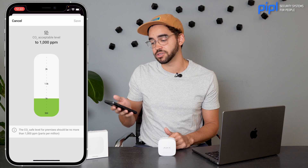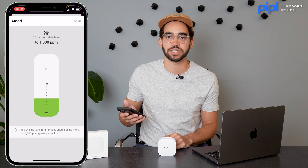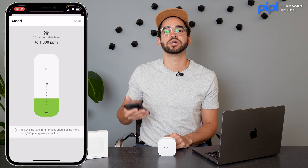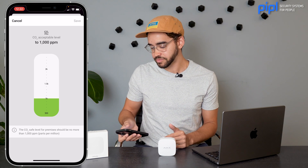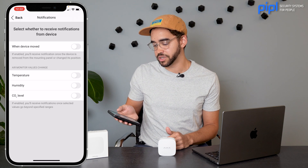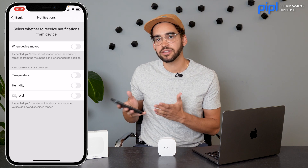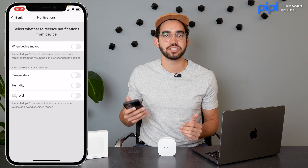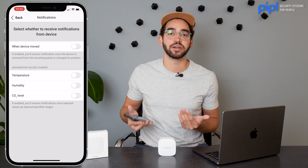One interesting setting is the CO2 level threshold, because you have the same color chart we saw on the Ajax Systems website right in the app. It's set at 1,000 ppm by default, since that's the recommended level to remain healthy. You can also set notifications for when values change for CO2, humidity, or temperature — but you can deactivate some of them. Maybe just keep CO2 notifications active, since humidity and temperature may vary a lot in your space and you don't want to be bothered all the time.